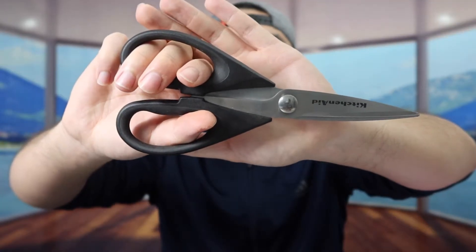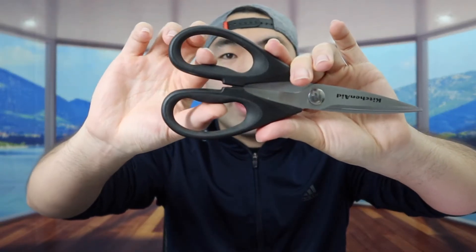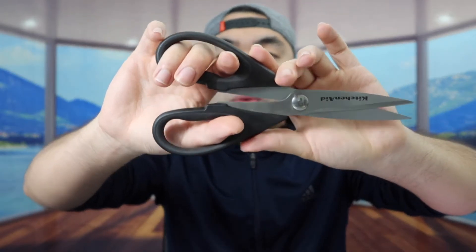If you're curious about the material on the cover, I believe it is a plastic material. But when you use the scissor, you can see it's actually very sharp. And when you feel the handle right here, it actually gives you a pretty good grip when you're using it.